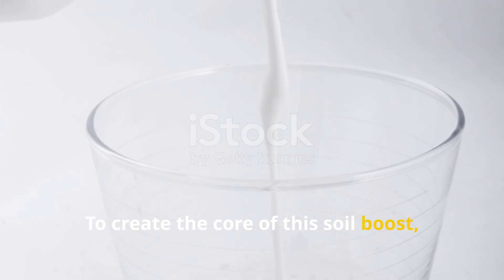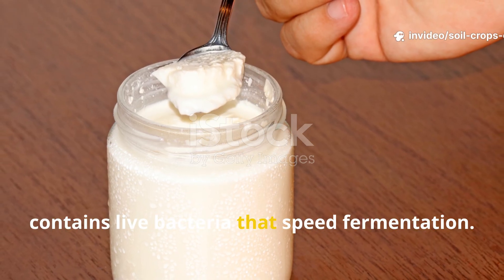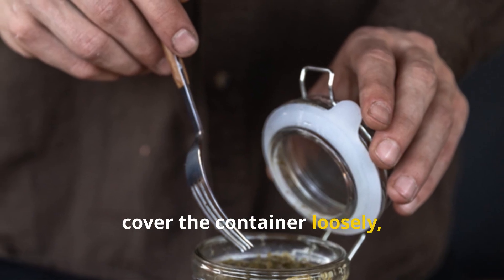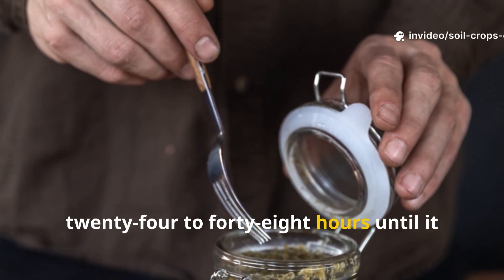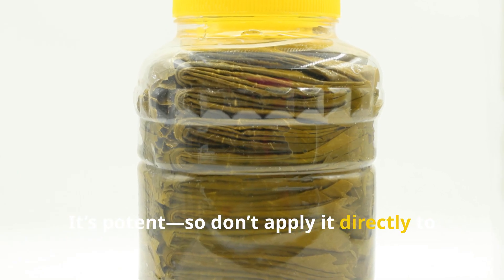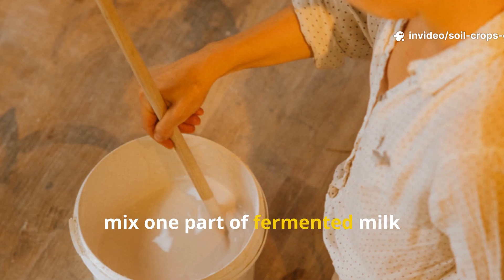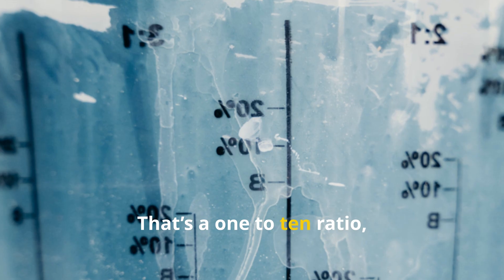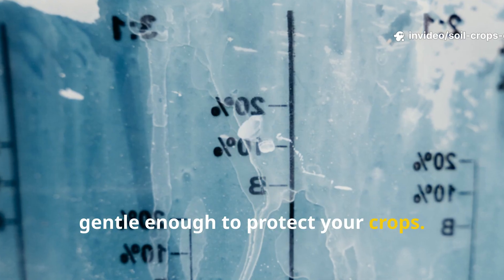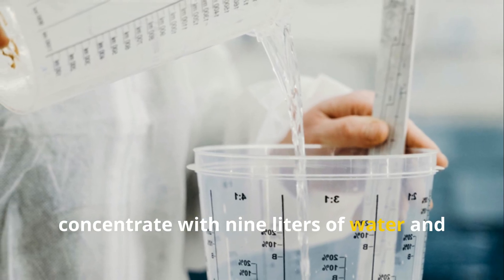To create the core of this soil boost, start with 1 liter of fresh cow milk. Add 240 milliliters of plain yogurt as your starter culture — it contains live bacteria that speed fermentation. Mix in 50 grams of sugar or molasses to feed the microbes. Stir well, cover the container loosely, and let it sit at room temperature for 24 to 48 hours until it turns sour and slightly separates. This fermented liquid is your concentrate — it's potent, so don't apply it directly to soil or plants yet. For soil drenching or spraying, mix 1 part fermented milk concentrate with 9 parts clean water — a 1 to 10 ratio — creating a 10% solution that's powerful enough to activate microbes but gentle enough to protect your crops. For example, if you need 10 liters of working solution, combine 1 liter of fermented milk concentrate with 9 liters of water and stir thoroughly.